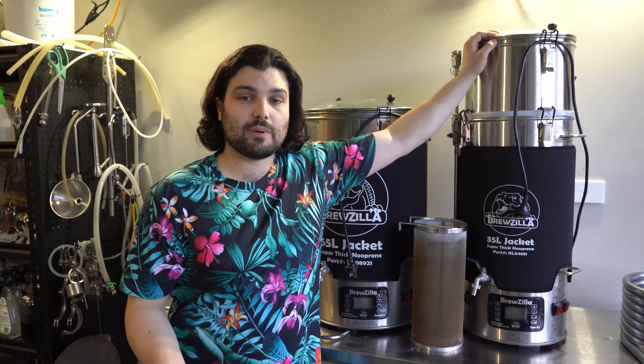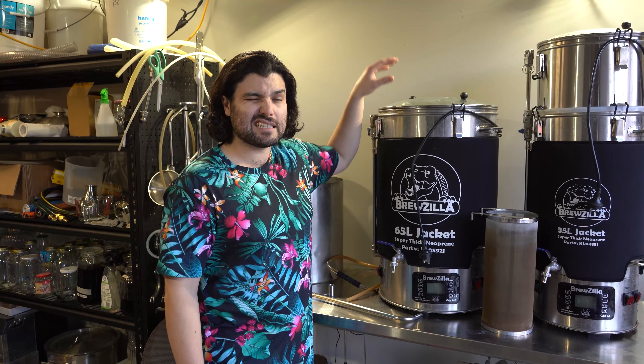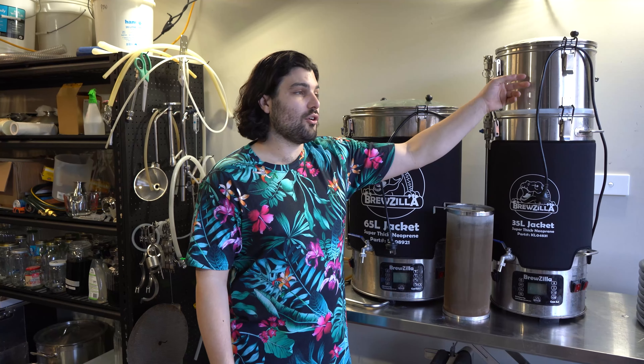Last add-on: Brewzilla boiler extensions. If you want to make a bigger batch or prevent boil-over when running close to the top, you can get these extensions. The 35 liter version gives you an extra 12 liters or so, and the 65 liter version gives you an extra 20 or so liters. Really useful if you're trying to do an extra big batch or running close to the top going from mashing to boiling. For the 35 liter version it's about 60 to 70 dollars; for the 65 liter version about 90 dollars.